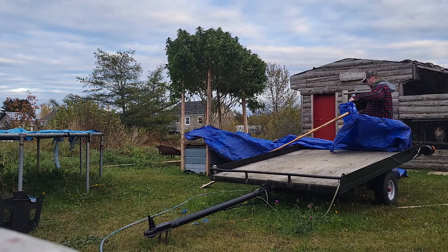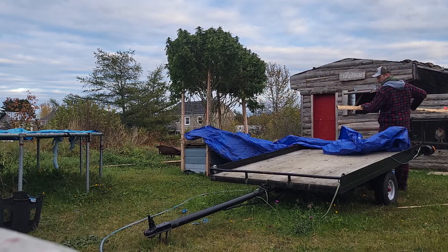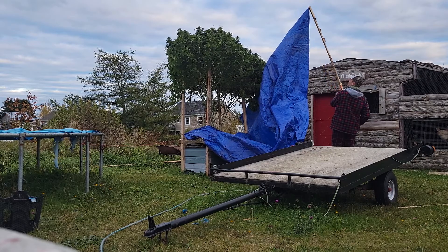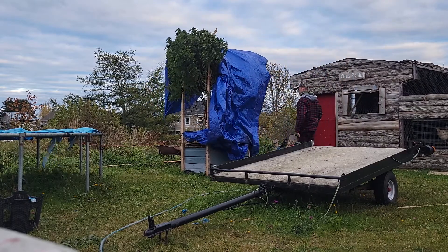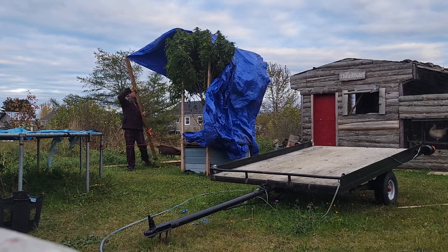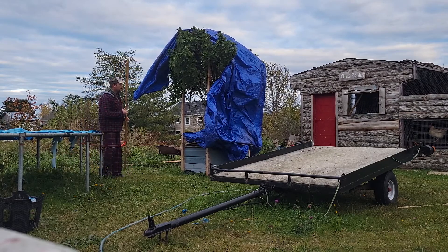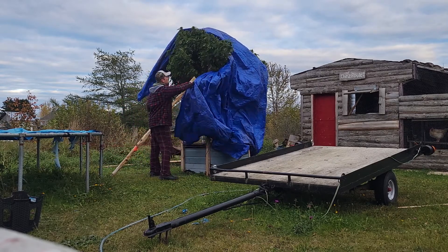I'm going to aim for the middle of the tarp and take your stick, put it through the eye, and with the stander up, aim for the center of the plant, pull it over and pull it down.